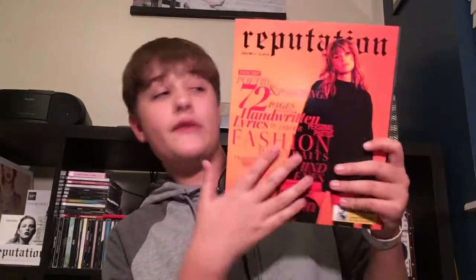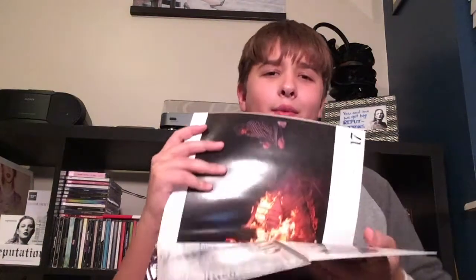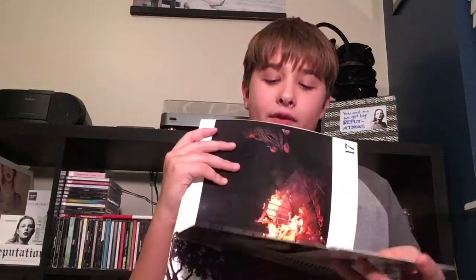I'm going to show you how it involves these magazines. If you don't know, these magazines come with the reputation CD in it, but it's not like a normal CD. It is actually a make-your-own fold-out CD — it's in here and you rip it off and you have to make it yourself.